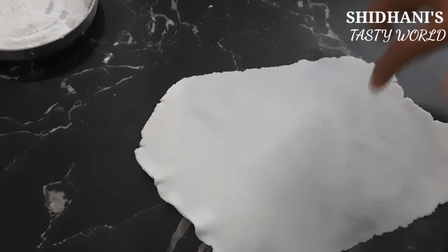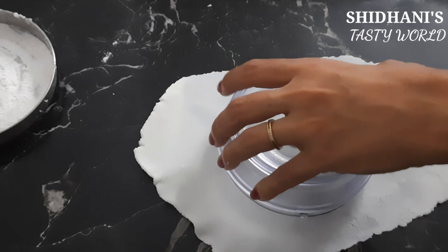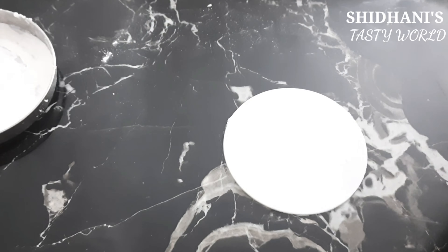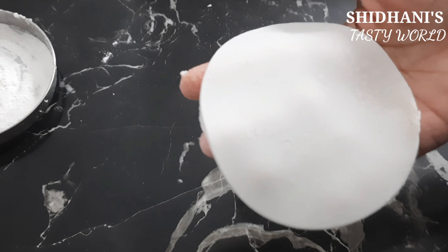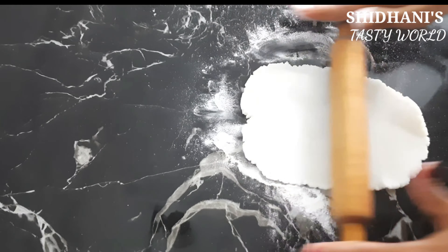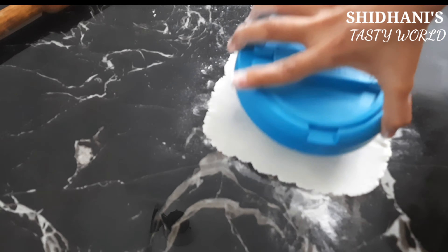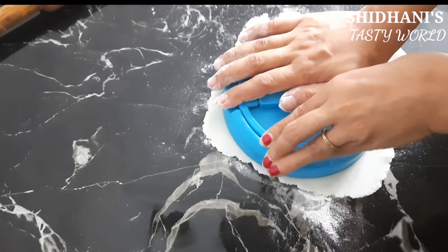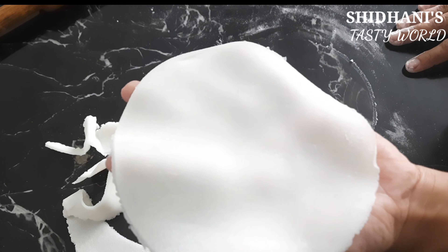This is a nice way to put it on the side. I am going to put it in a round shape. I have to put it in round shape. You will put it on the side.